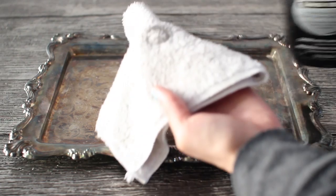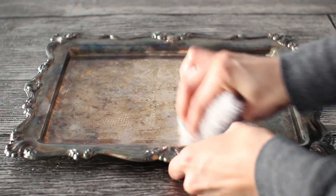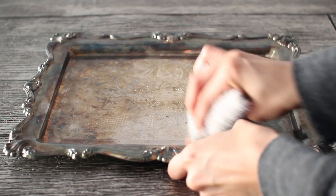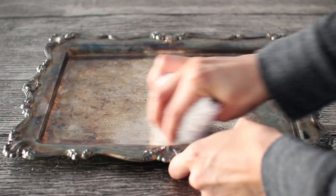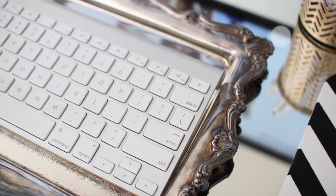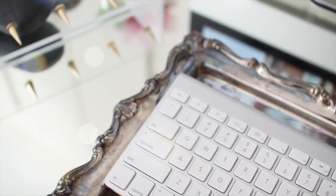All you have to do is take your tarnish remover and your cloth and start removing the tarnish. I left a little bit of the tarnish on mine just to give it more of that vintage feel, but that's pretty much all you have to do for this portion of the DIY. Here's what the finished keyboard holder looks like.